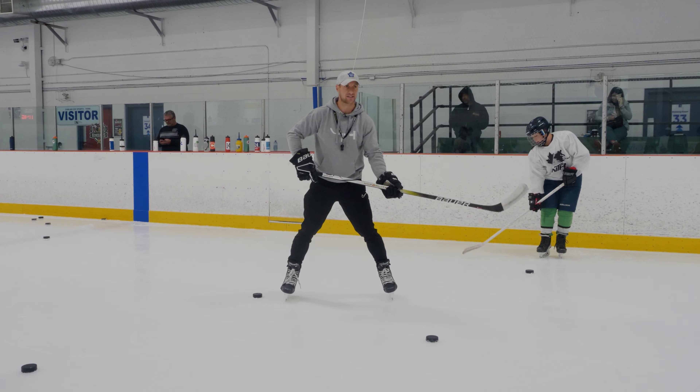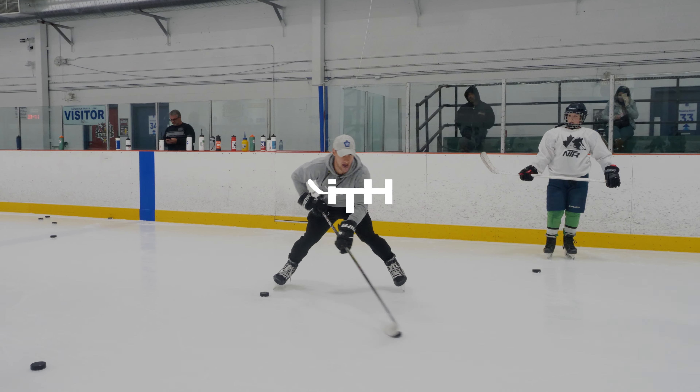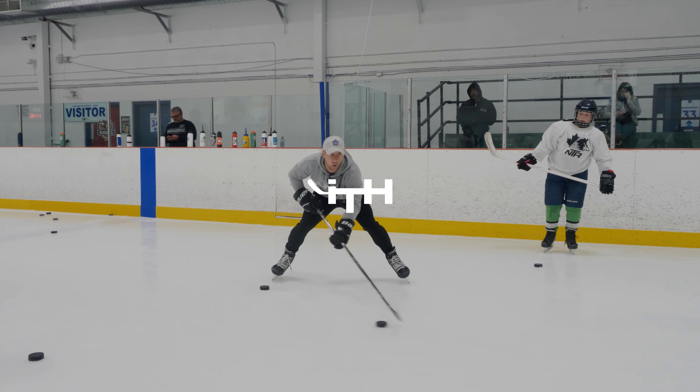I swear, the lower you get, the easier it is to control the puck. Get down here — go!